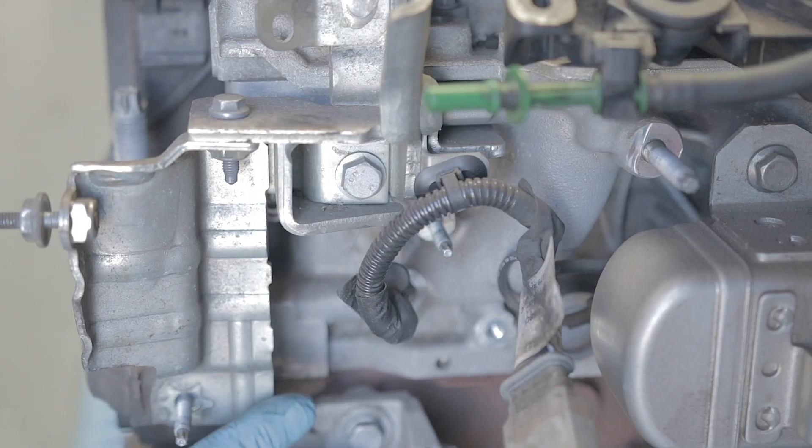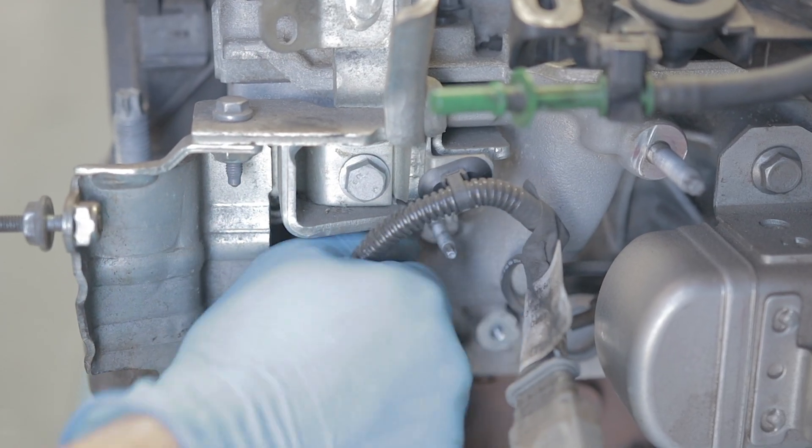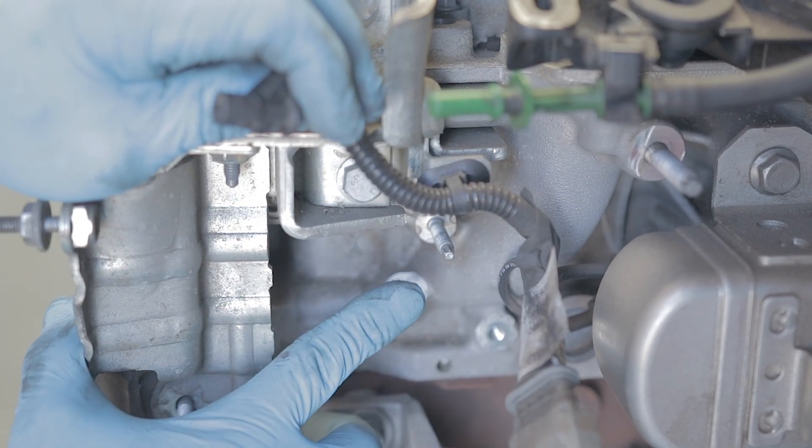Now our fuel filter housing assembly is out the way, we can see number one glow plug. If I pull the wire off - there it is. But we can't see the other three yet - they're still buried behind the EGR system.